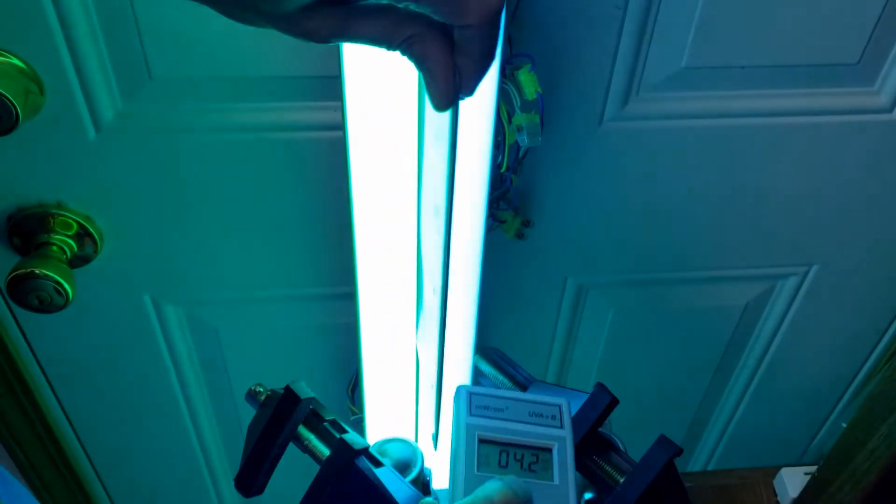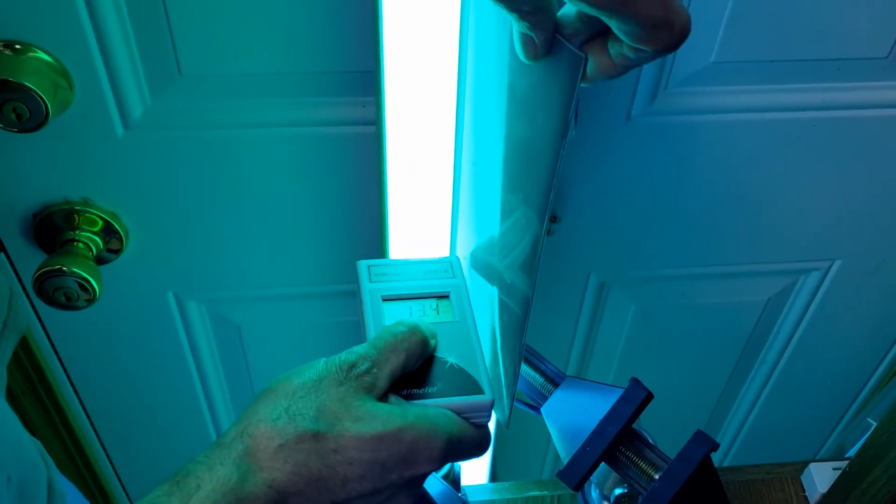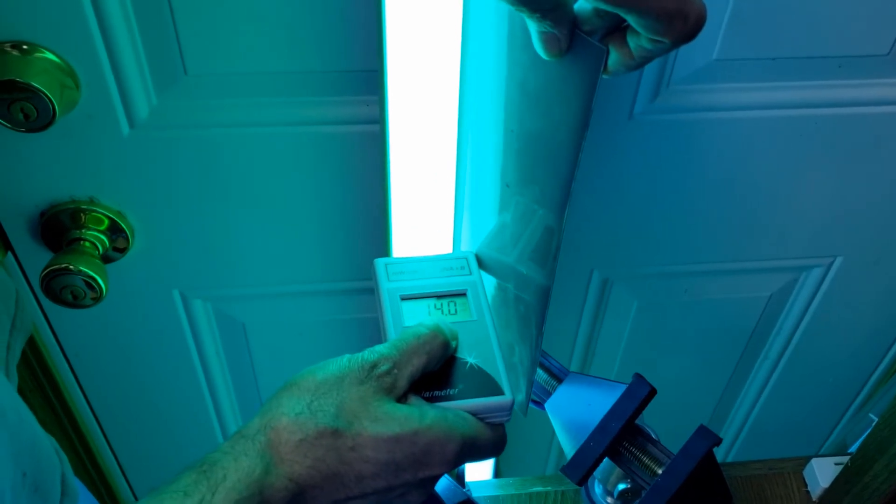Now on this side we have the ESB Sunergy Selectra VHO, and you can see it's about 14 milliwatts per centimeter squared coming out of the lamp.